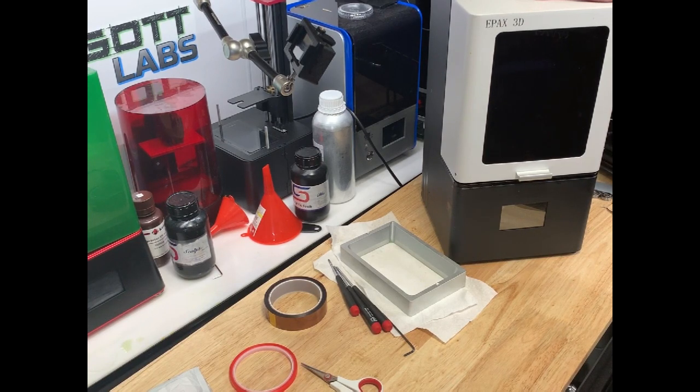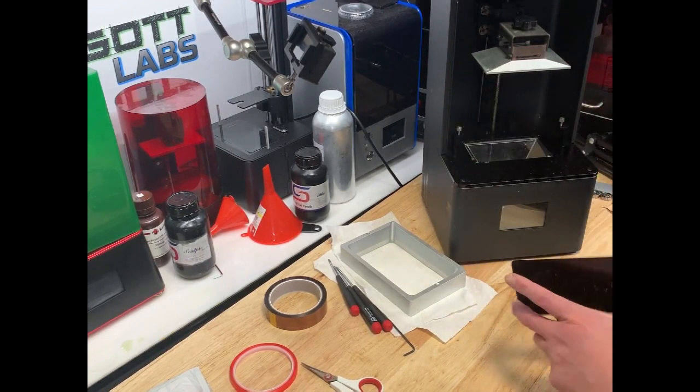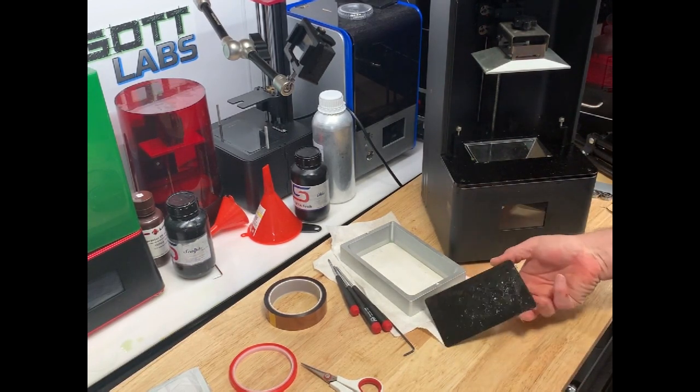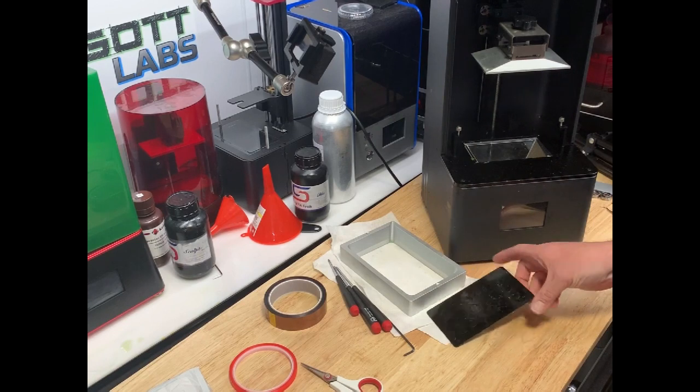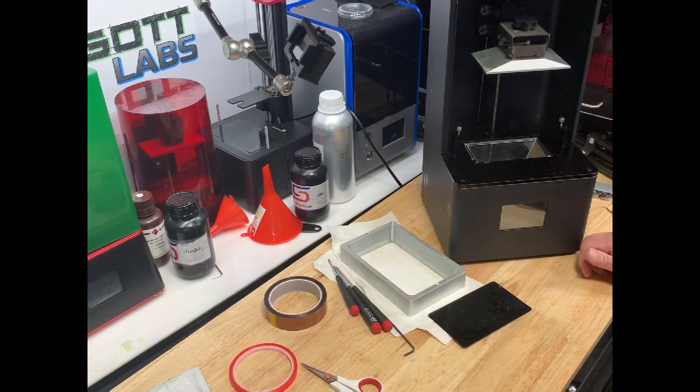First, we're going to go over what happened and why I need to replace it. If I pop this thing open here, you can see the LCD screen. What happened is some resin dripped between the FEP film and the LCD screen. You can see on there, if you look at kind of an angle, you can see it kind of cured on there. I didn't notice it and didn't recognize that it happened. When I went to take the vat off after a print, I pulled on it and instead of the vat itself just coming out, the vat came out with the LCD screen. It's not held in there by much, so it didn't take much for it to break.